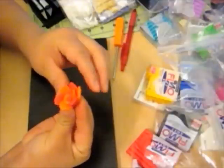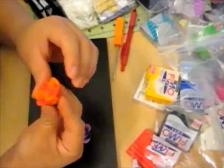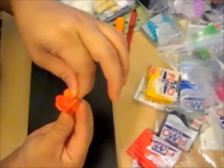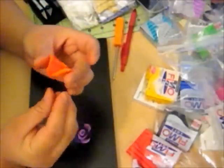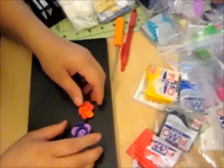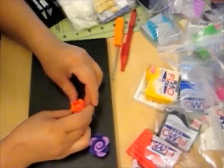Now you just want to fix the flower one last time before baking it. Fix the petals so they're not all straight, but they're going in different directions. And the bottom, I'm just going to flatten out so that after it's baked, it'll be able to stand flat.